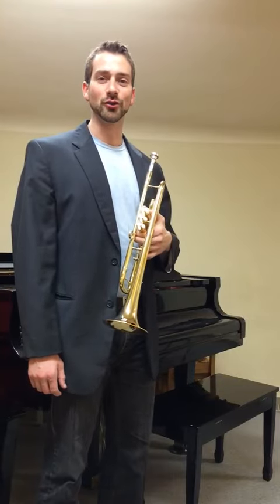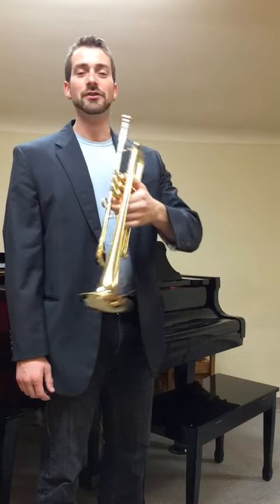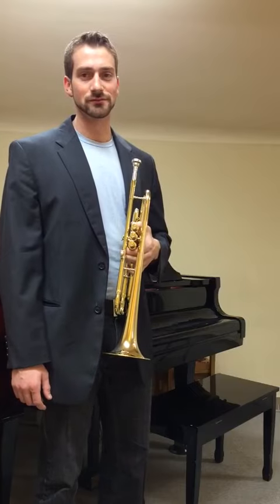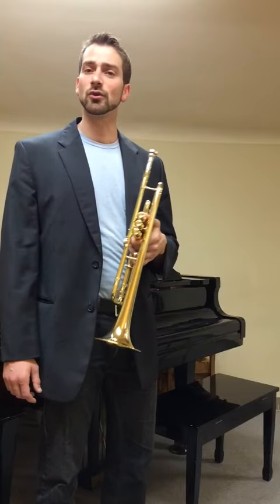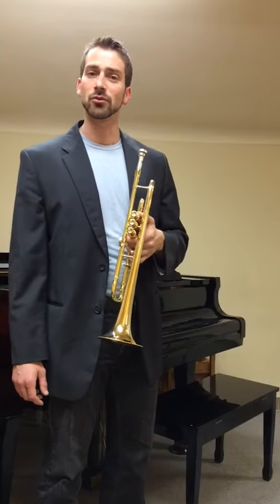Hello everyone. My name is Aram Rahm, and I'm the proud new owner of a Warburton 335. This medium large-bore trumpet sounds every bit as beautiful as it looks. And while you can play this in most performance scenarios, this instrument speaks to those of us who spend the majority of our time in orchestras, concert bands, and chamber ensembles.